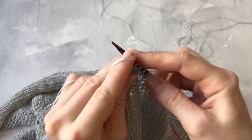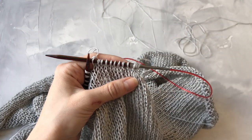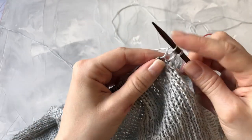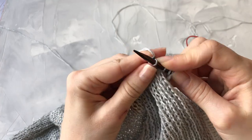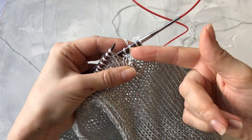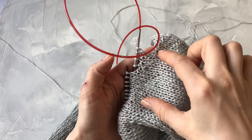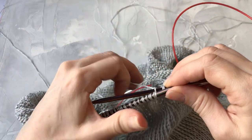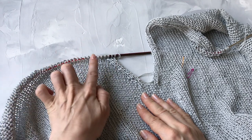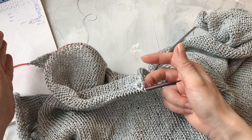Возвращаемся в изнаночном ряду, просто провязывая все петли. Следующий лицевой ряд: снимаем кромочную, вторая петля, третья, четвёртую и пятую провязываем вместе лицевой петлей. Вот так я буду делать убавки через ряд — в лицевом ряду убавка. Убавок я сделаю столько, чтобы у меня было 5 сантиметров от верхней точки горловины до нижней точки горловины. Мои убавки — выполнила 8. Теперь буду вязать рядами без изменений, поворотными, до начала узора на переде этой блузы.